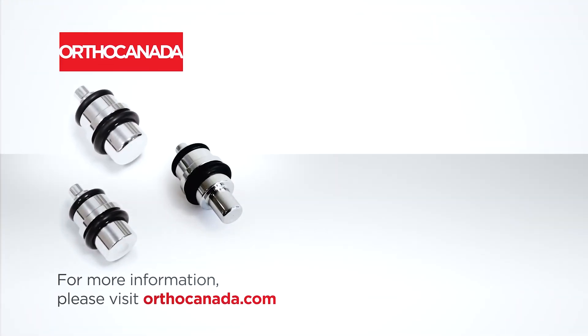For more information, please visit orthocanada.com. Thank you.